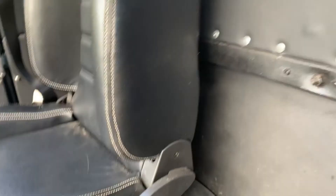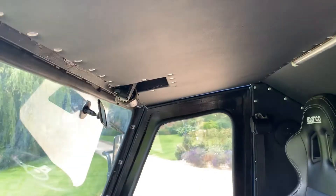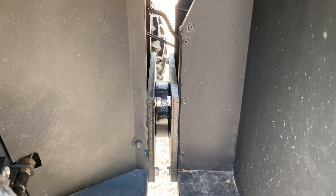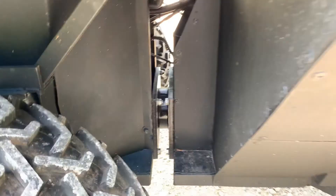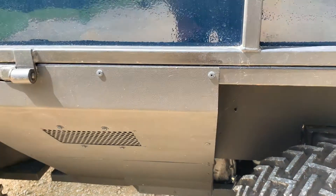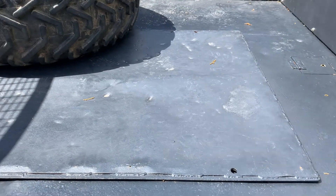So that is the articulated section under there. And I imagine the engine is in there — I'm afraid I don't know how to get the engine cover off though. I'd imagine the engine cover is underneath there, which I'm not going to get off.